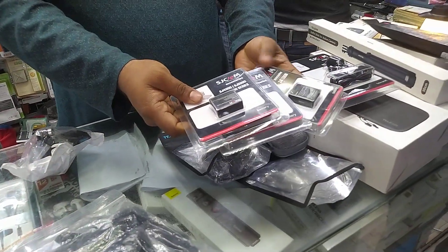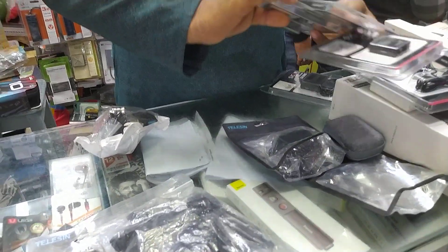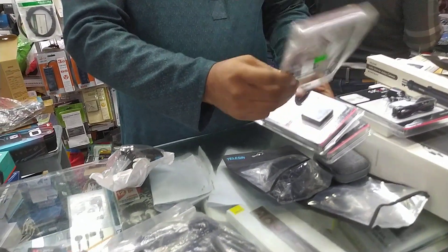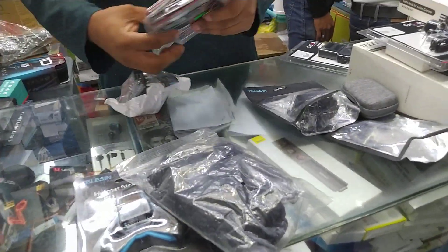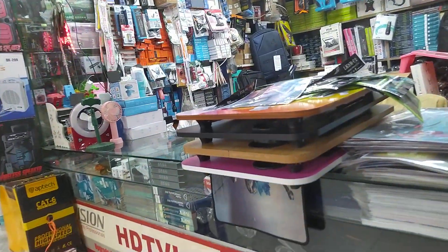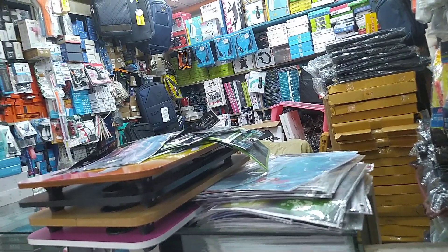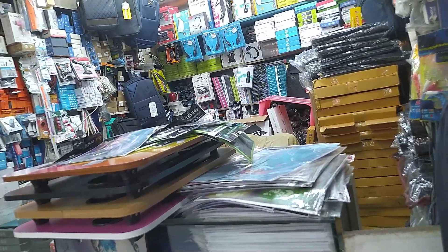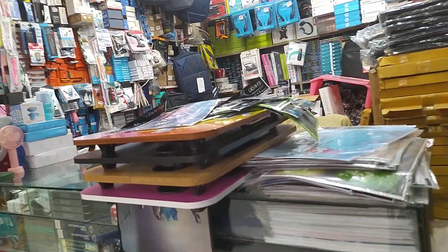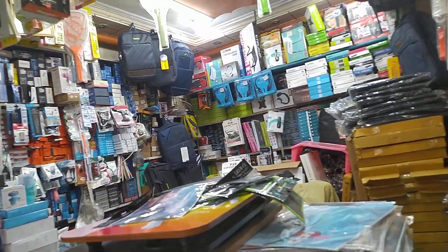There are 3 batteries — they are still in price. There are 4,000 batteries and they are still in price. It's a GoPro, chest mount, helmet mount, bike mount. Thank you.